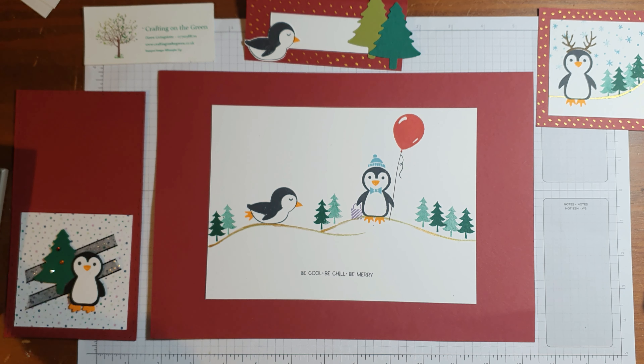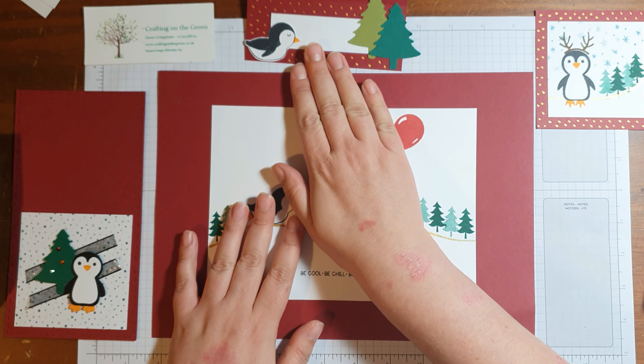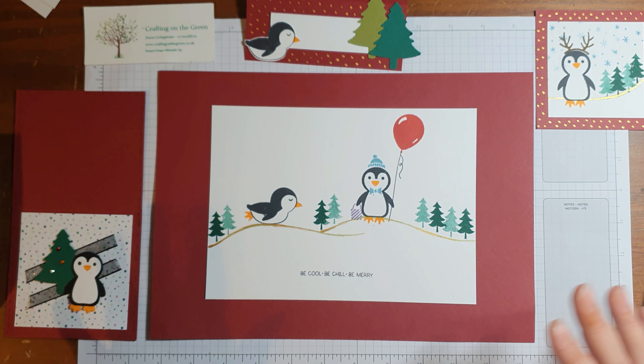I'm going to use the stamp set Penguin Place, which also comes with the punch. It's a very cute set with lots of fun things that you can make. So I'm going to make a placemat, a coaster, a little name tag, a cutlery holder, and a napkin ring as well. They're super quick and you can be as inventive as you want to.